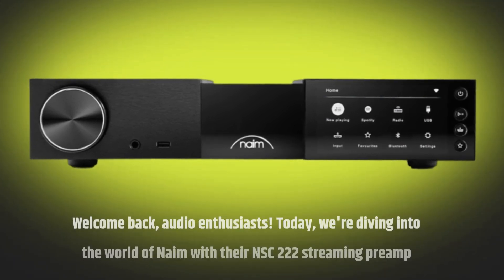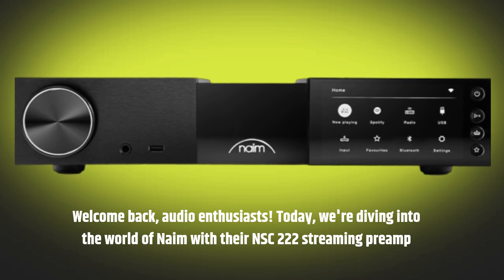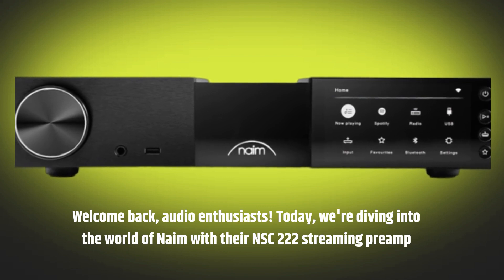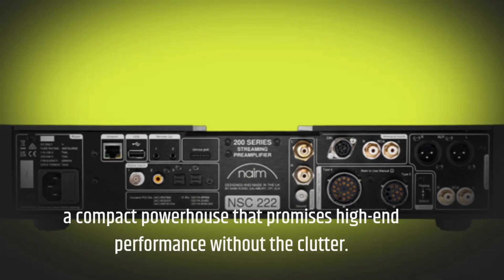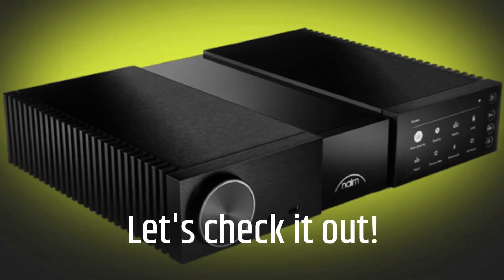Welcome back, audio enthusiasts. Today, we're diving into the world of Naim with their NSC-222 streaming preamp — a compact powerhouse that promises high-end performance without the clutter. Let's check it out.